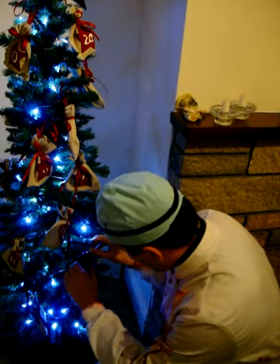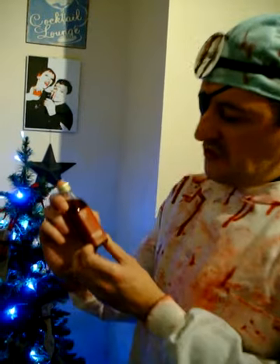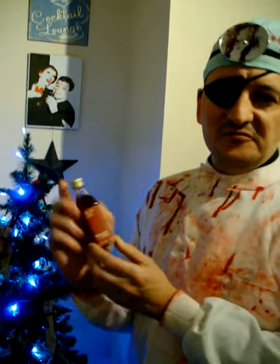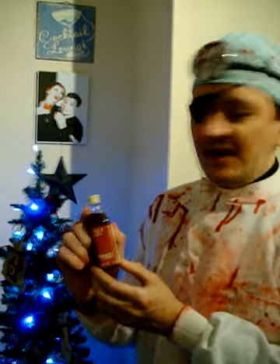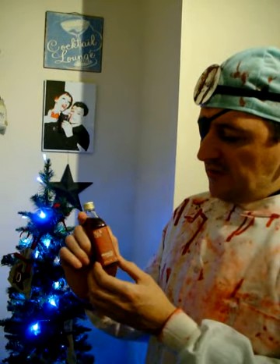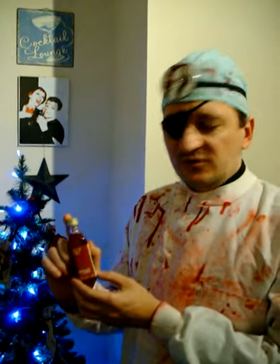And what do we have here? We have sloe gin. Yes of course, sloe gin — a wonderful, wonderful spirit and adaptation of ordinary gin by infusing it with sloe berries. This is a shop-bought one, but of course you can make your own sloe gin, which if you get the opportunity to do, I heartily advise you to do so.